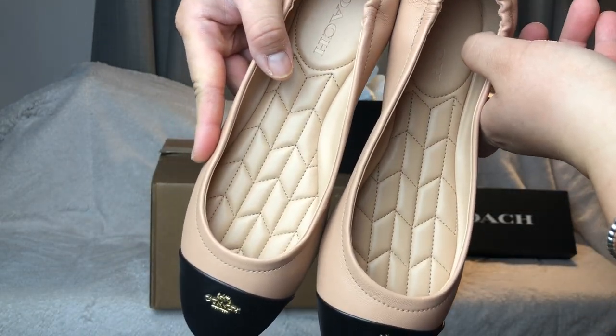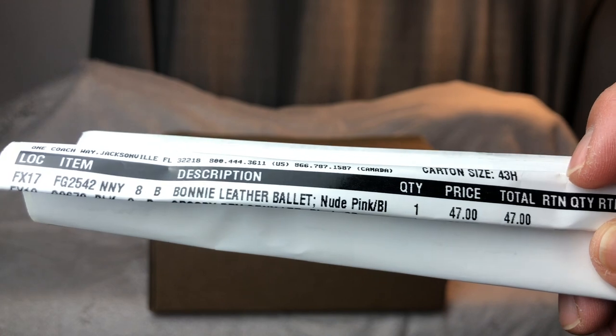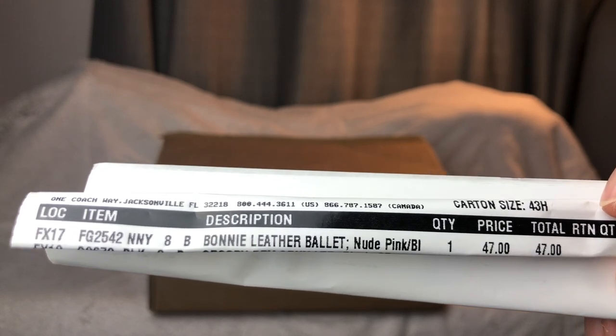The price I paid for the ballet flat is forty-seven dollars — not bad at all for a leather ballet shoe in nude pink and black.